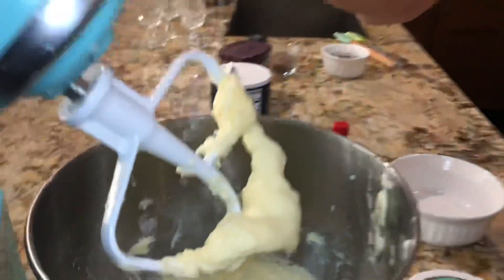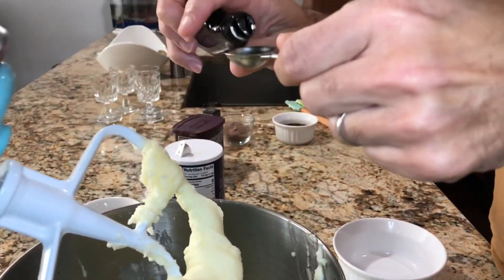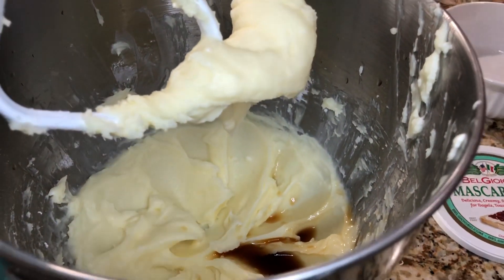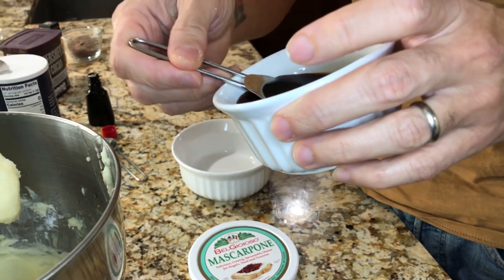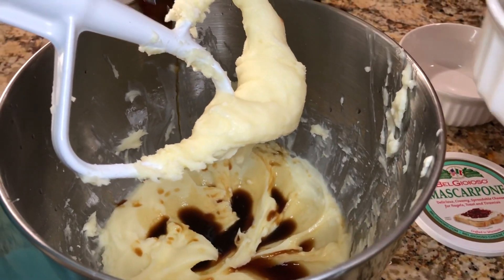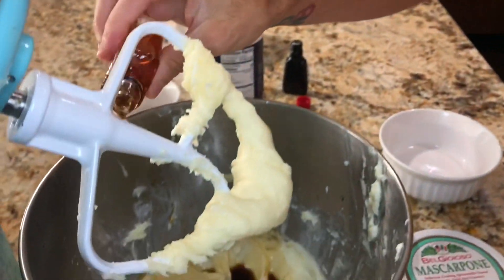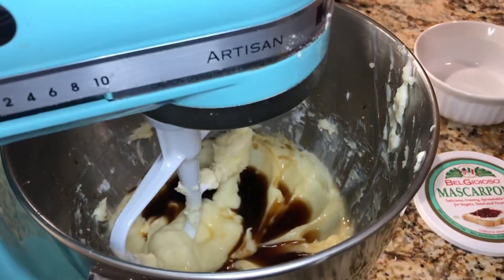Now I'm going to mix that on low until it's smooth. You can see we have a nice smooth finish. Now we're going to add a teaspoon of vanilla extract and some espresso coffee that I made earlier — you want it cold, it can't be warm at all. You can add one tablespoon, but you can add as much coffee flavor as you want, so I'm going to do two tablespoons. Then I'm going to add a little secret ingredient, some De Kuyper, to give it that really nice, rich sweet flavor. Just pour some in there and mix that all up.